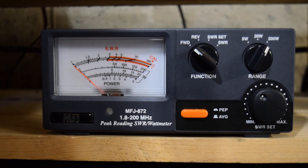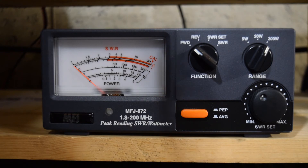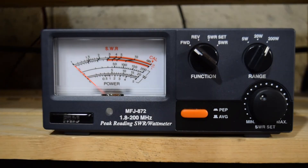For this next test, I've left the meter on forward mode and the 200 watt scale, but switched it over to PEP mode. I've also switched the radio over to lower sideband. Let's see what that looks like on the meter. Testing, 1, 2, 3, 4, 5 — 7, 41.